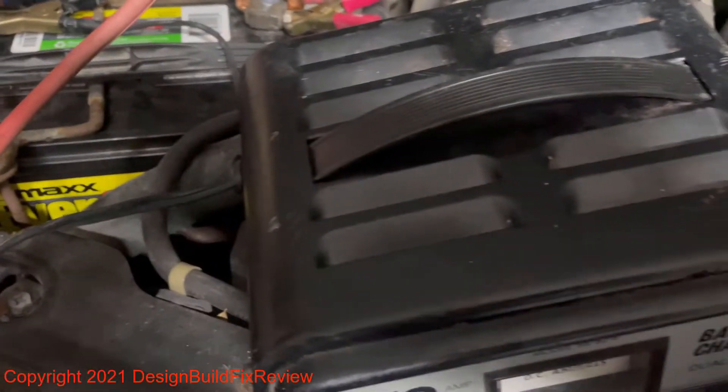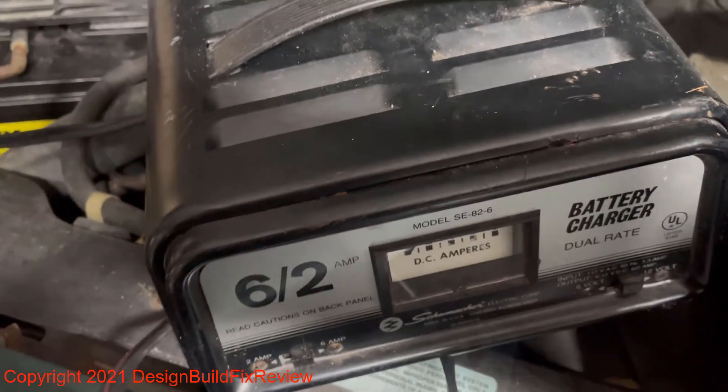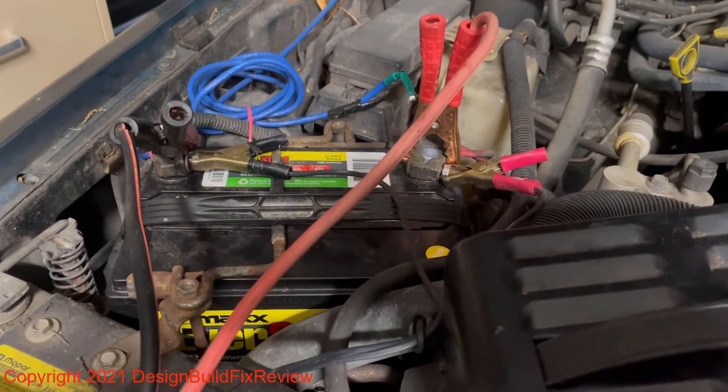Without having that second battery, you won't be able to charge the battery unless your charger can do manual charging, which most of them can't. So this is a good way to keep a battery that you thought was dead alive.